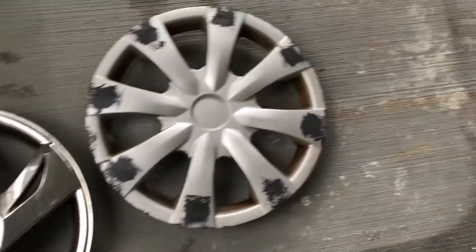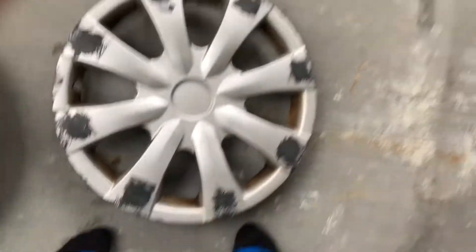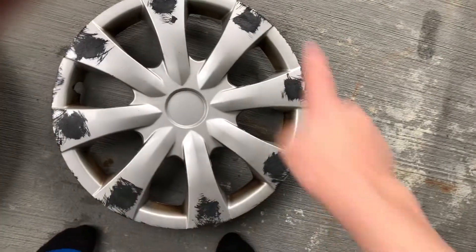And then secondly, I have an aftermarket for a Toyota, I think a Corolla probably. An aftermarket, all really scraped up.